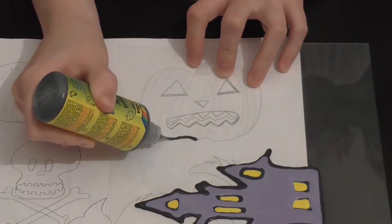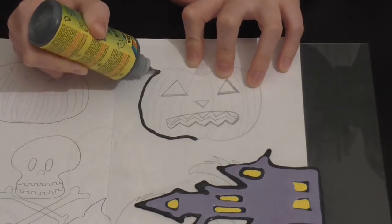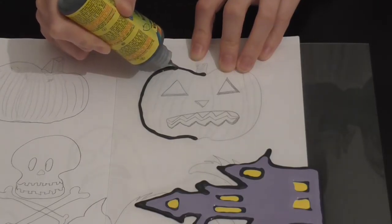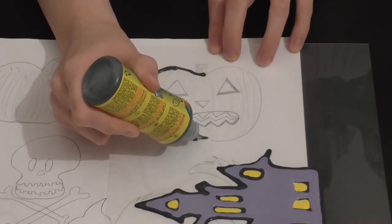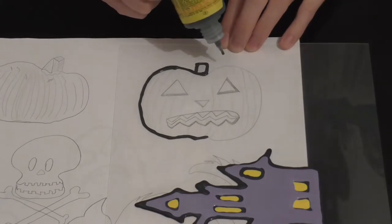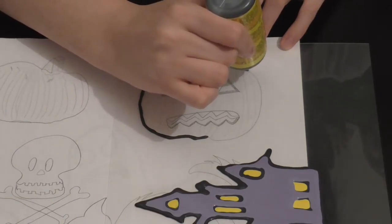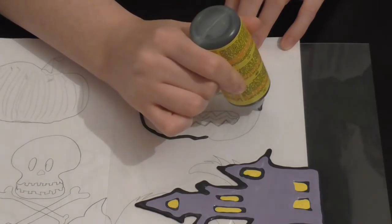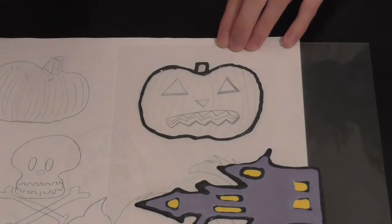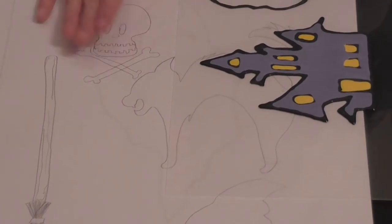I'll outline it all — maybe not the pumpkin lines, but we'll see. I'm just going to start from the top. It's a lot easier to start from the top rather than starting from the bottom. Starting from the bottom is really difficult because you can sort of smudge your picture and mess up, and it's not that pretty. You don't have to have your nozzle be too high up — you can place it just on the plastic and it works just fine.